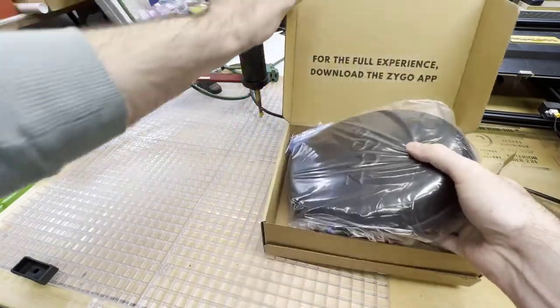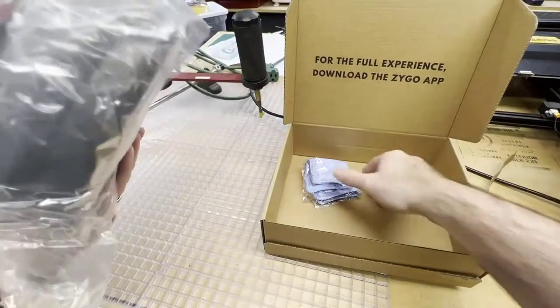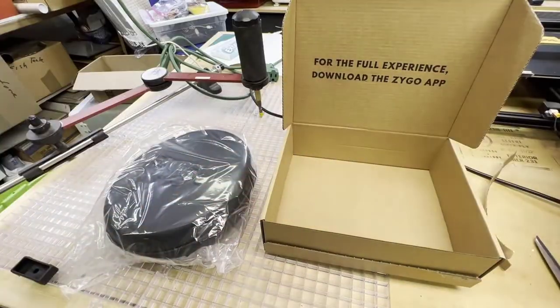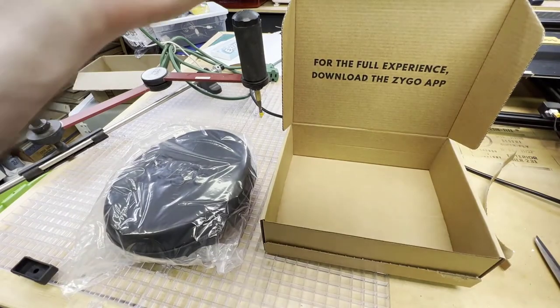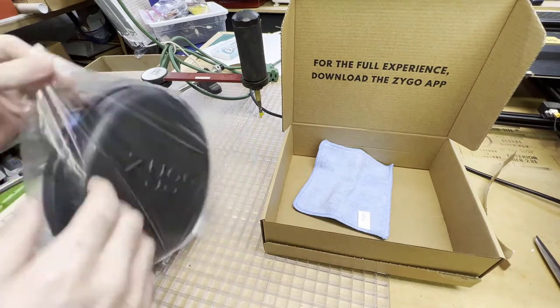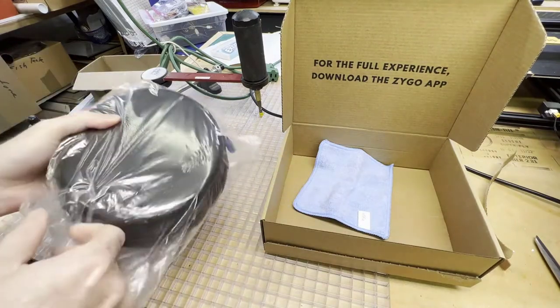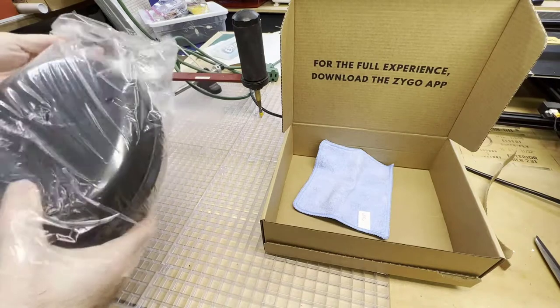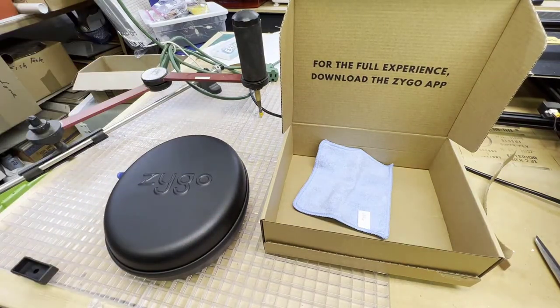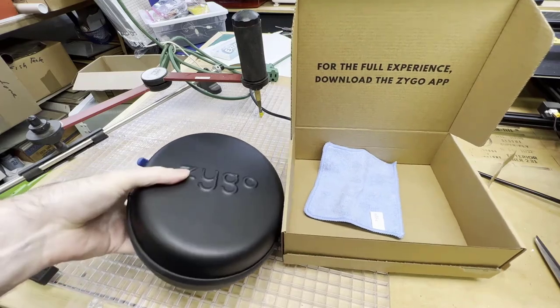In the box you have your Zygo headphone carrying case and a cool mini towel to dry stuff off as you get in the pool. Inside the case you have your headphones, your Bluetooth transmitter, and some USB cables to charge everything up.